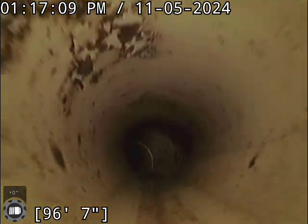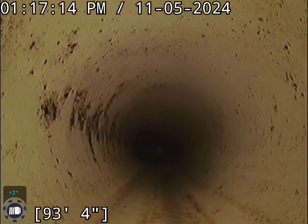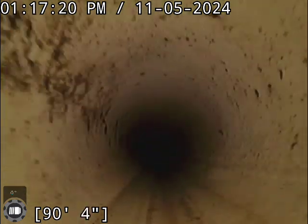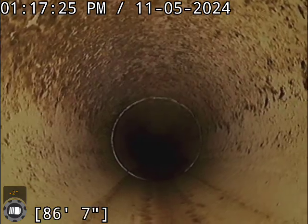Right now we are in PVC piping. Little disclaimer: we will take this video back to the shop, look at it on a bigger screen, make sure we don't miss anything. The screen we're looking at is only about four inches wide.